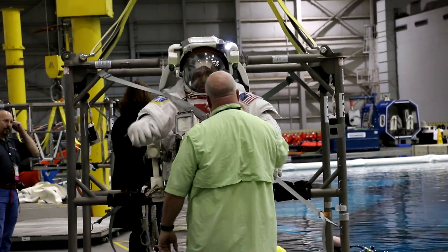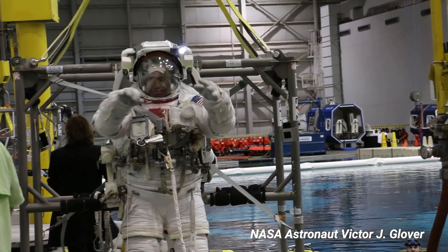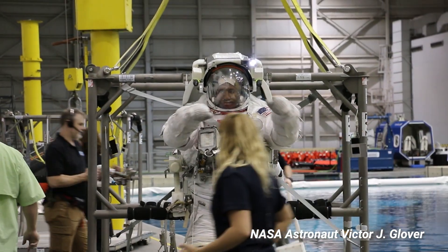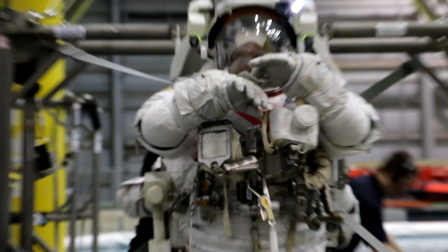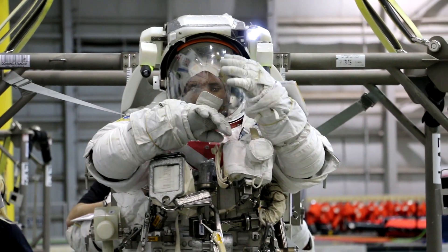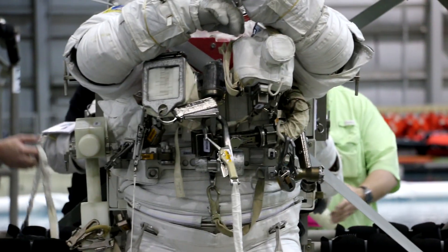So when they pressurize him, I'm assuming it gets more difficult for his fingers and things like that, right? He becomes much stiffer. Think of whatever he does — it's like what you and I would have to do in our kitchen with oven mitts or like ski gloves. All day for six and a half hours trying to live your life that way. That's what he's doing.